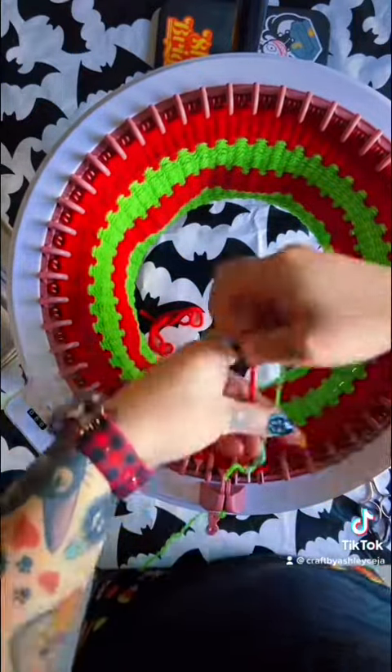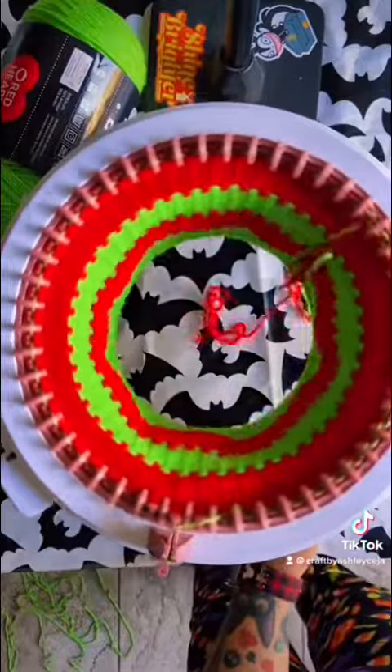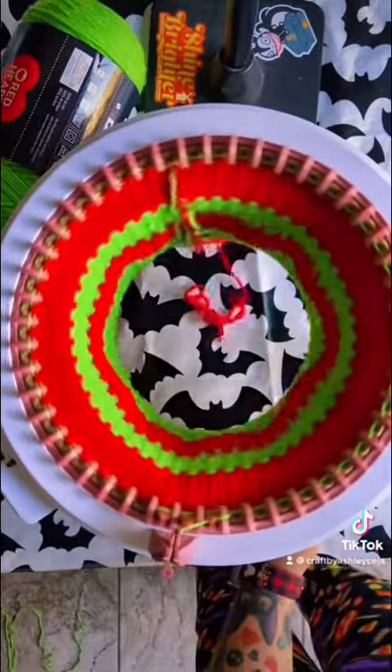Alrighty guys, let's add in our green. You're going to want to crank this green for 100 rows. When we're finished you should end up with 150 rows total.